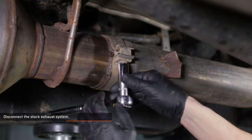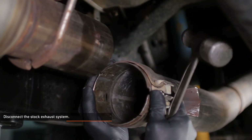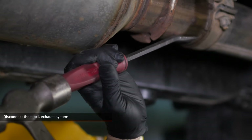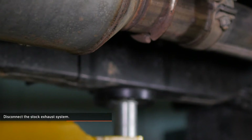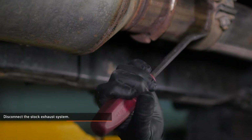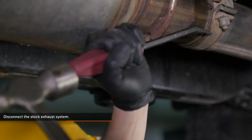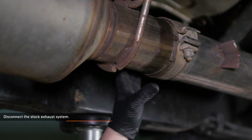Loosen the clamp that secures the exhaust to the diesel particulate filter and disconnect the exhaust system. The exhaust on our vehicle was stuck when we first removed it — we ended up welding a piece of angle iron to the exhaust so it could be shocked loose with a hammer. You can also use a pry bar and hammer, or apply heat around the connection to expand the outer pipe and slip it off.